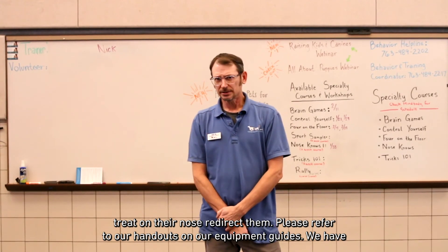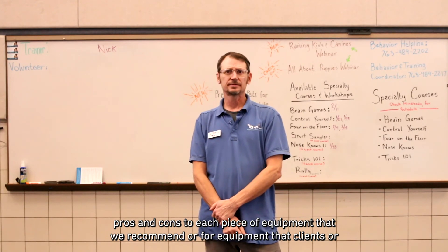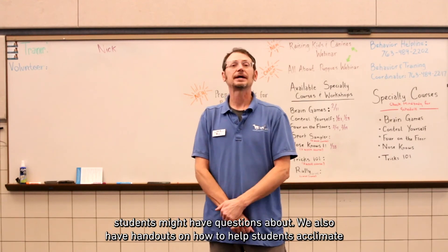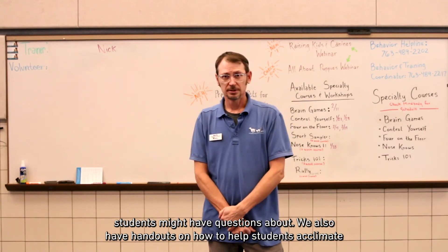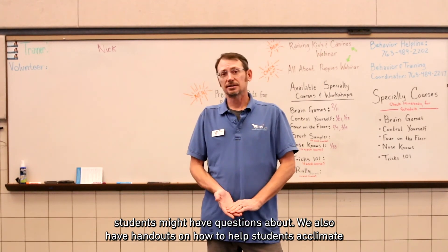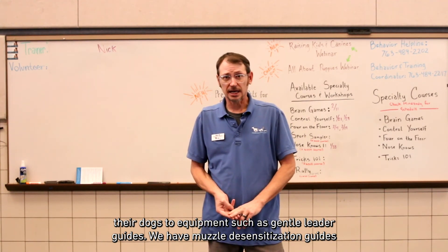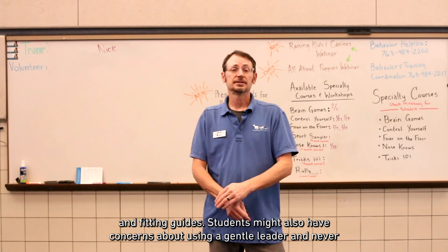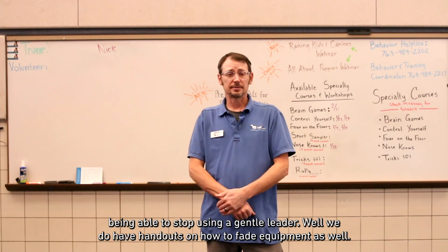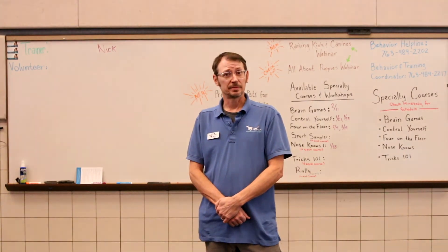Please refer to our handouts and equipment guides. We have pros and cons for each piece of equipment we recommend, or for equipment that students might have questions about. We also have handouts on how to help students acclimate their dogs to equipment, such as gentle leader guides, muzzle desensitization guides, and fitting guides. Students who have concerns about never being able to stop using a gentle leader can also refer to our handouts on how to fade equipment.